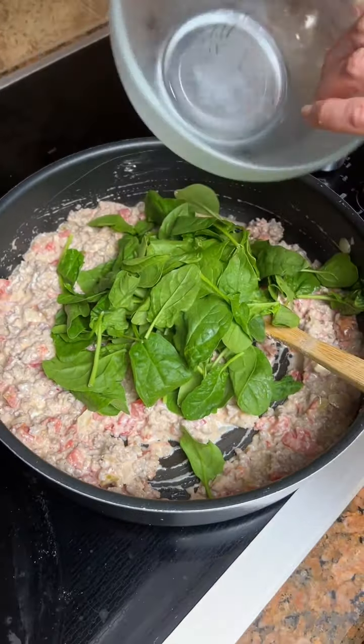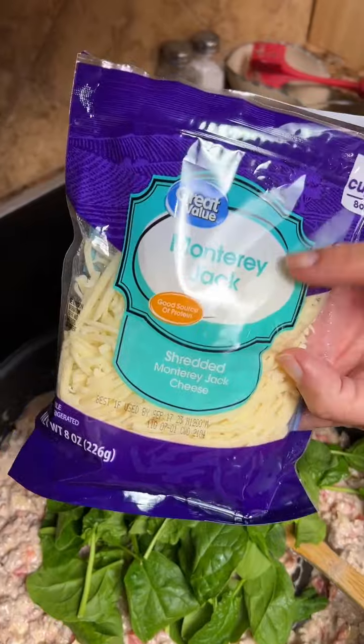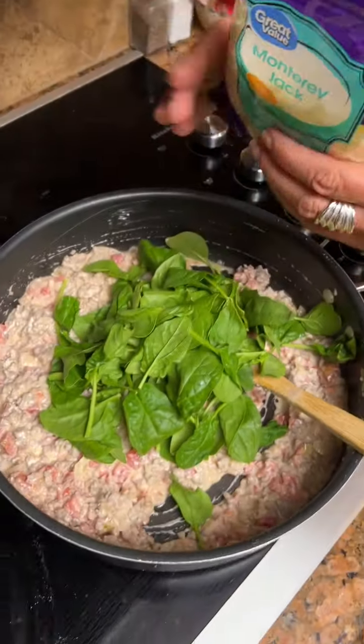We're gonna mix this all together. Now we're gonna add in a cup and a half of spinach — you can do frozen or fresh, and I've just got the fresh.